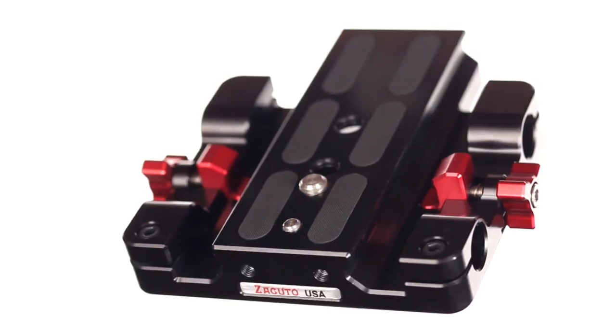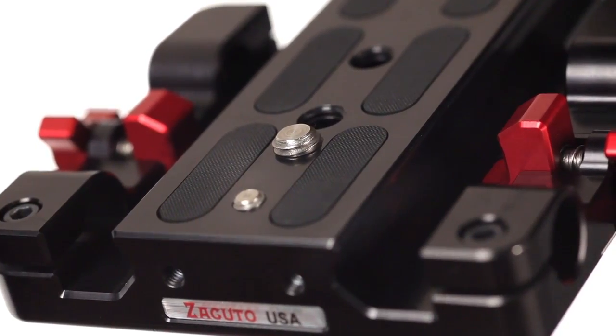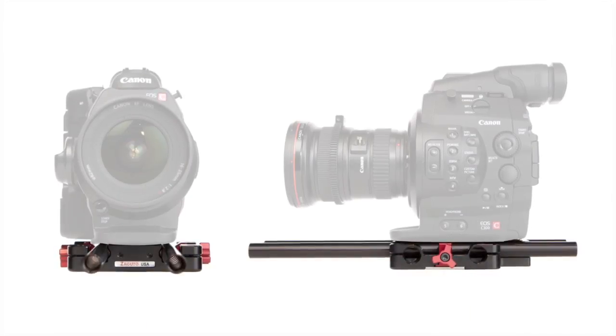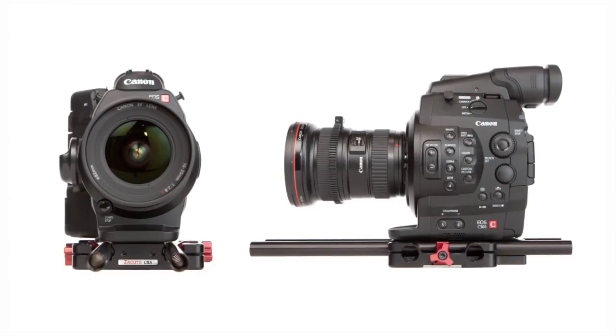The core of this kit is the studio base plate made for Canon C100, C300, and C500 cameras. This base plate is able to keep a very low profile by positioning the rod height directly underneath the camera, which is great for lowering the center of gravity of these very top-heavy cameras.